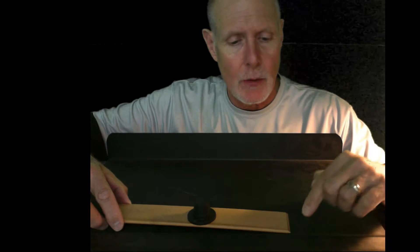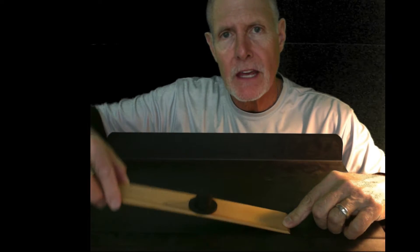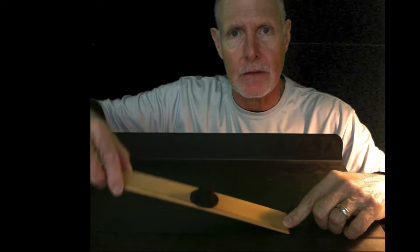If I had masking tape, I would actually just tape this end of the lever down to make my fulcrum. So think of a wheelbarrow when you're thinking of a second class lever.